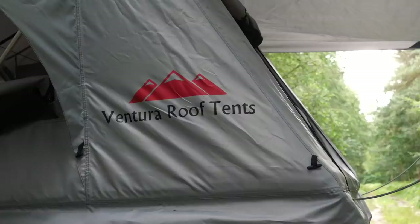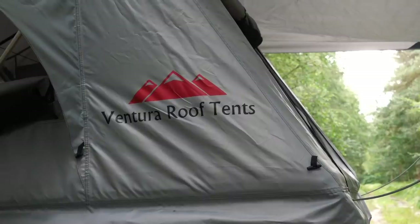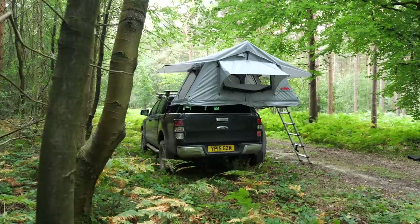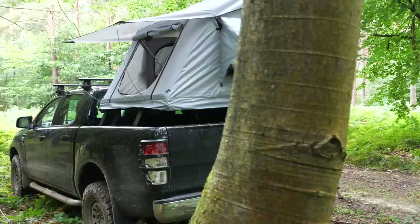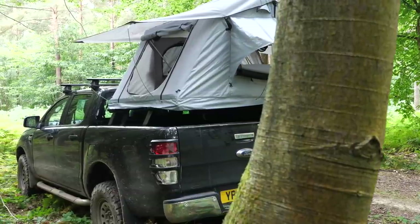These points aside, I've been over the moon with the performance of the Ventura Deluxe tent. The price does not reflect the quality of the materials and the build, making it a bargain to get started in roof tent camping — whether you roof mount, bed mount, or even trailer mount the tent.